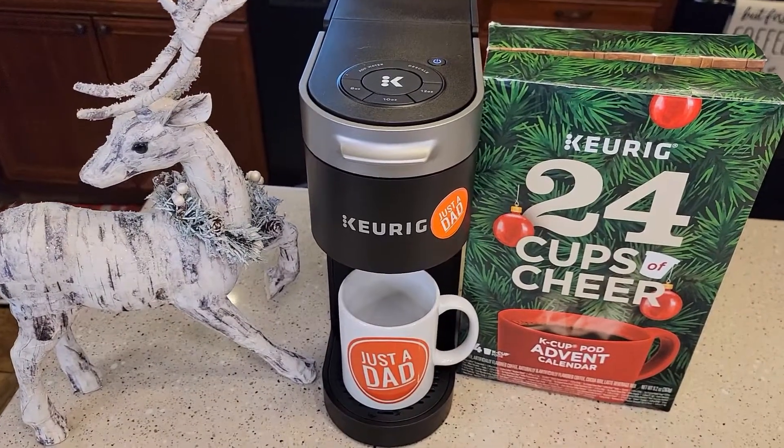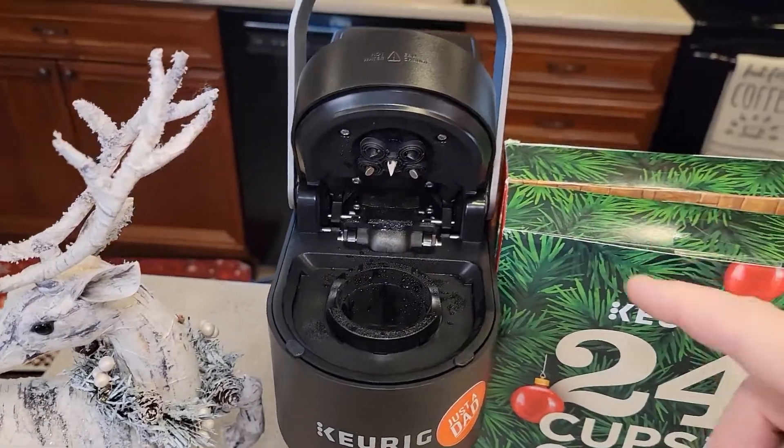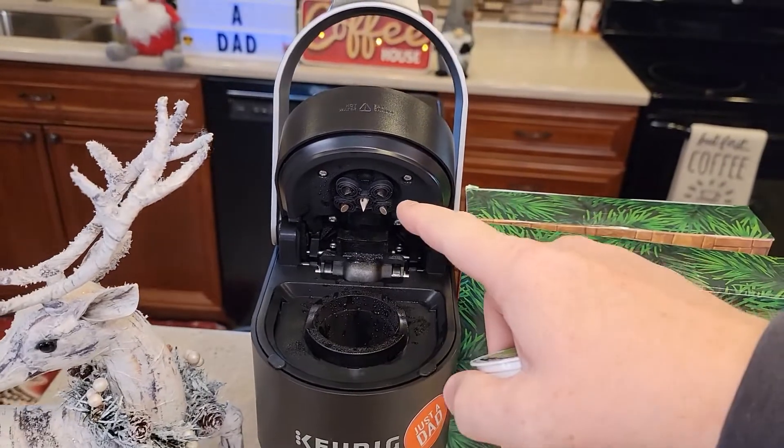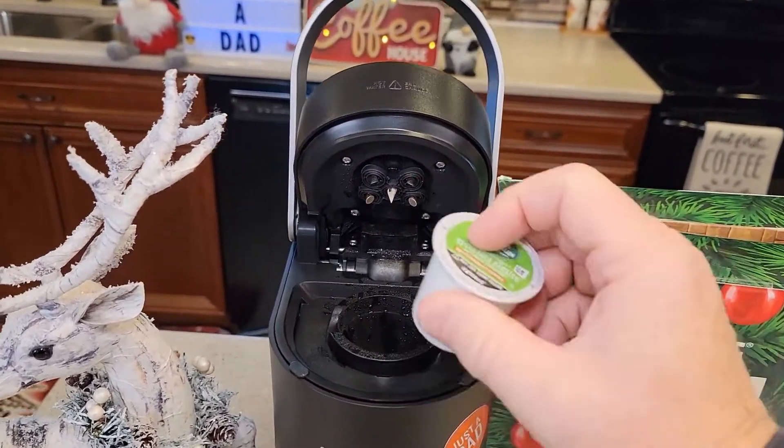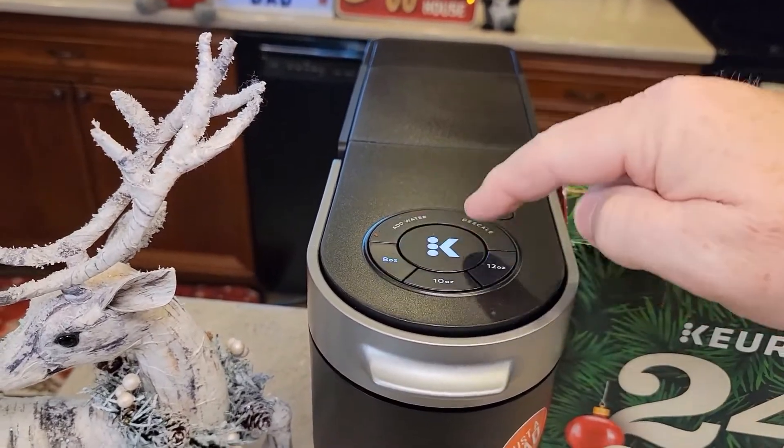Today I'll be brewing it with the Keurig K-Slim+. This is with the multi-brew technology. It's a K-Slim and it's got five needles — the other K-Slims have just single needles. Let's put it in. I like to do eight ounces.